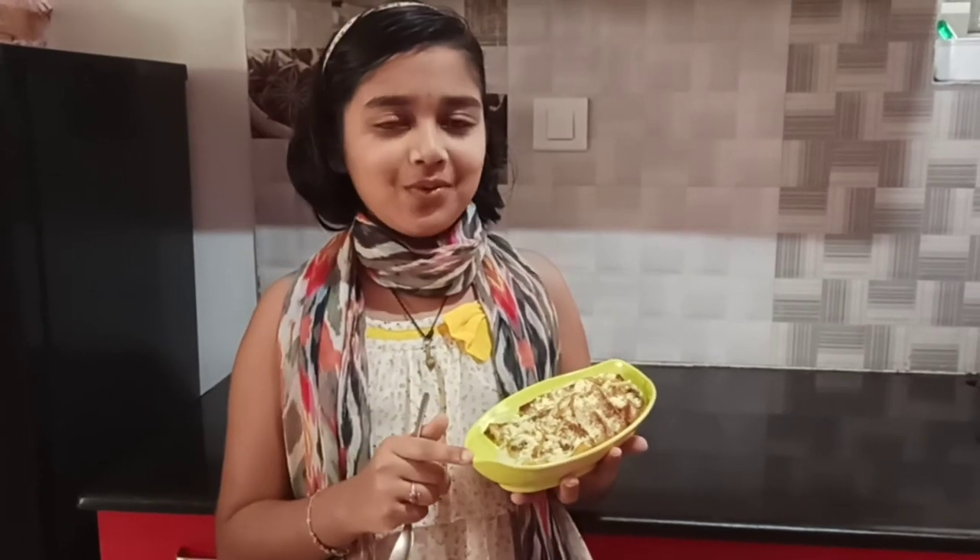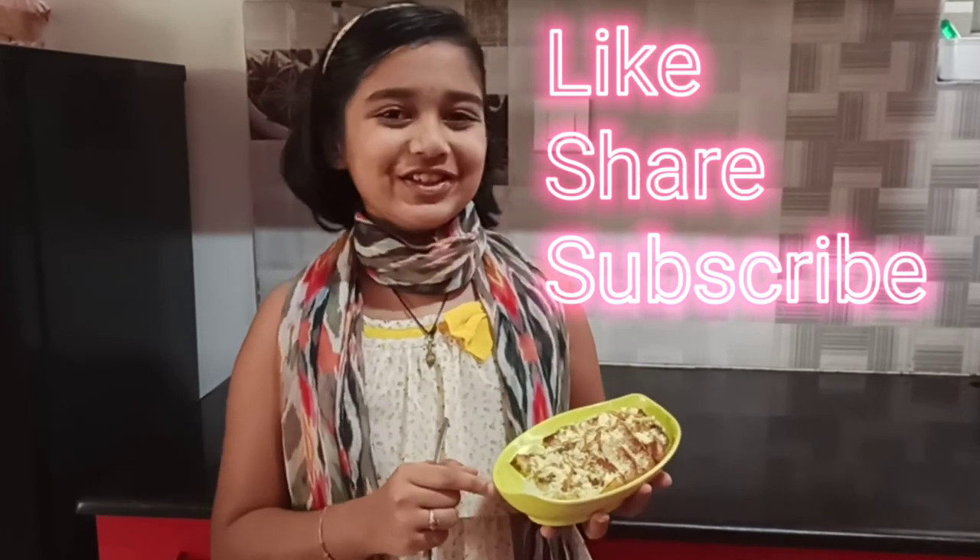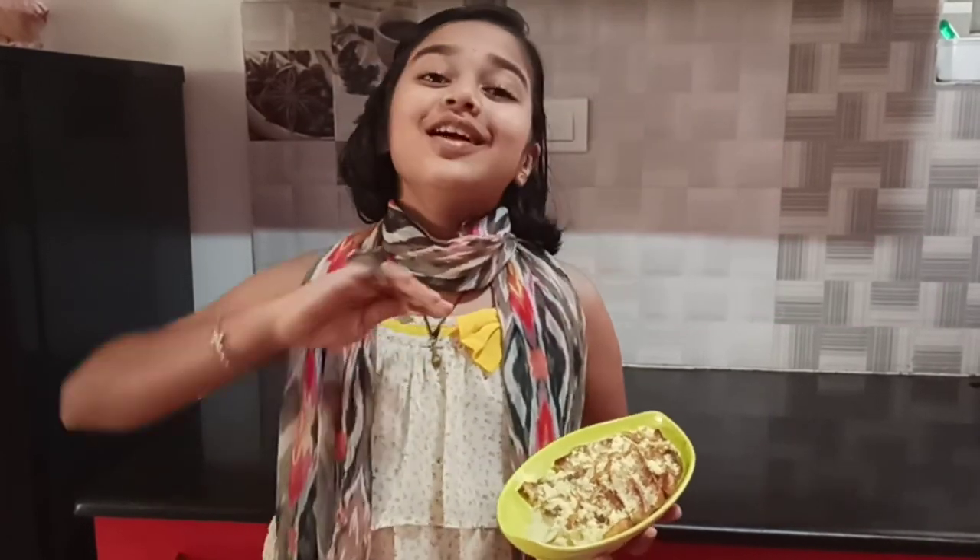Make sure you comment what should be my next video. And don't forget to like, share and subscribe to my channel. Goodbye.